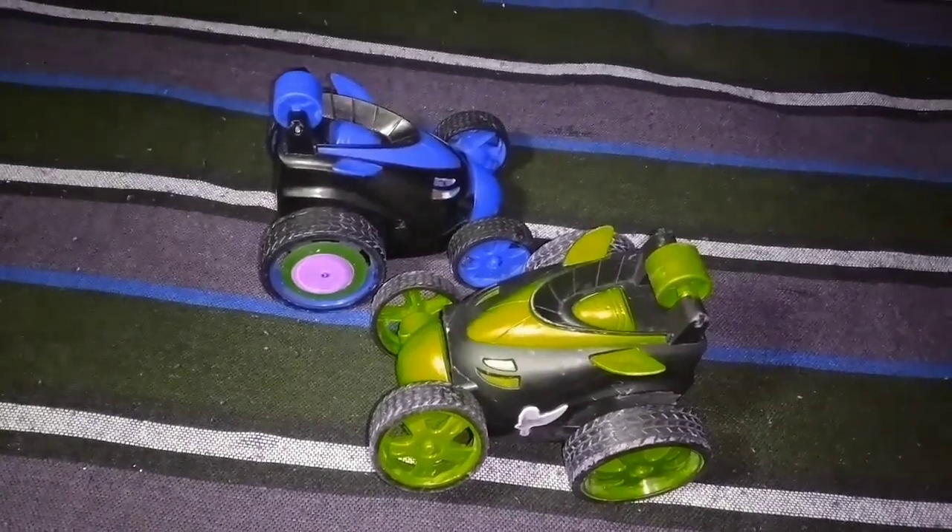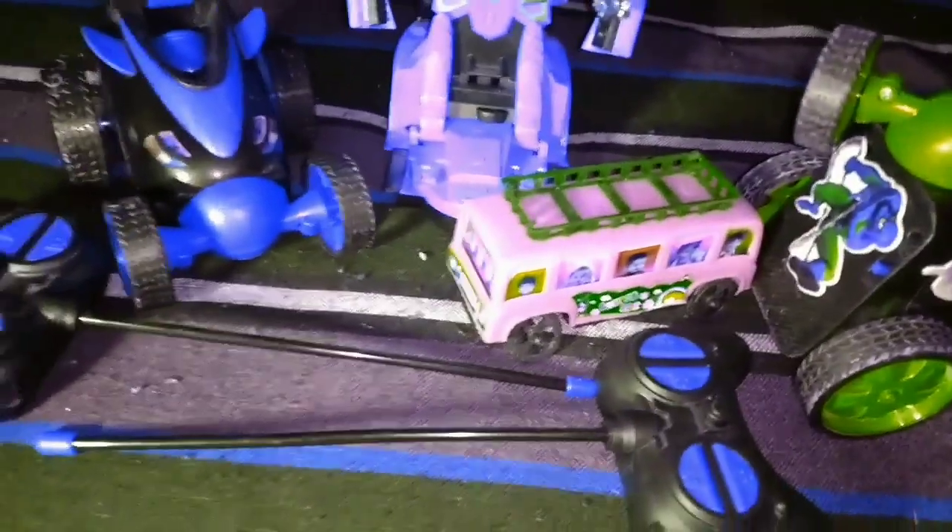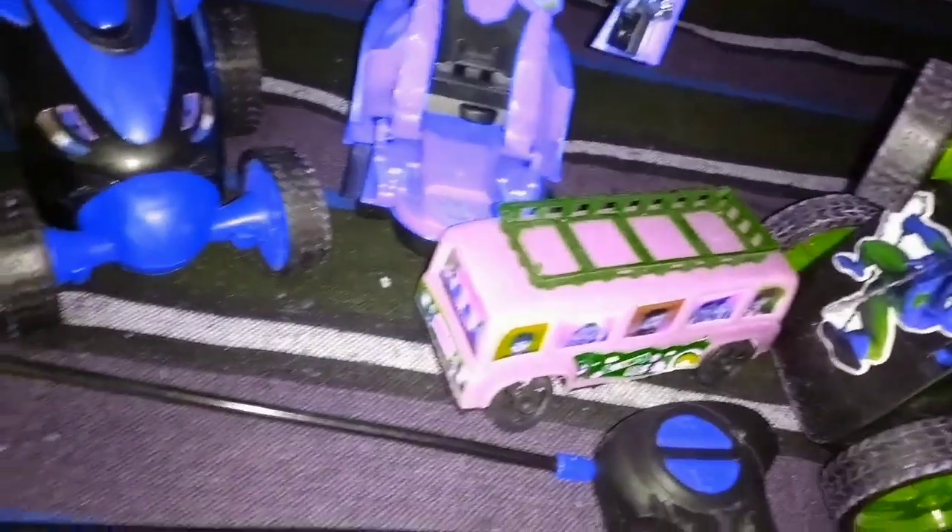Please comment on our channel. If you look at our other videos, please comment on our channel. This one is a robot car. This one is a bus. And the other one is remote.